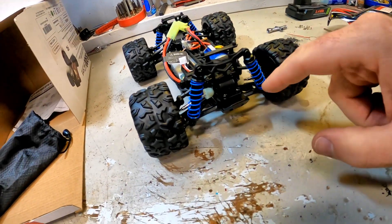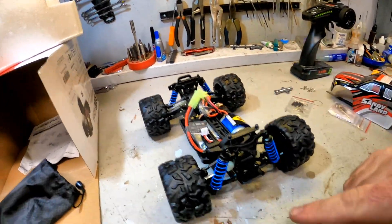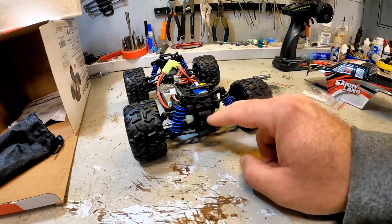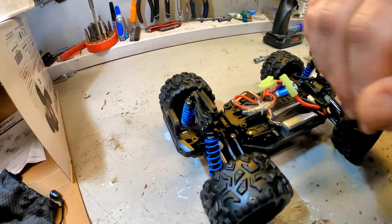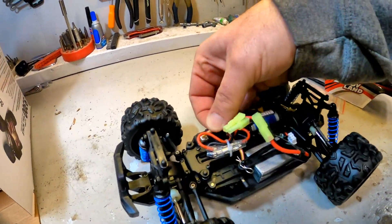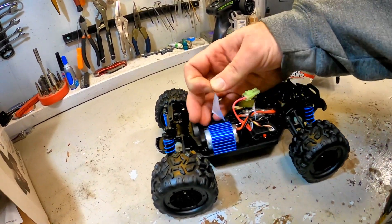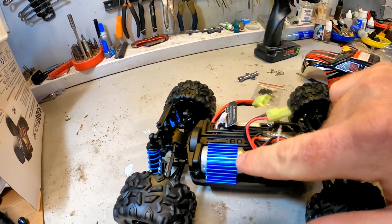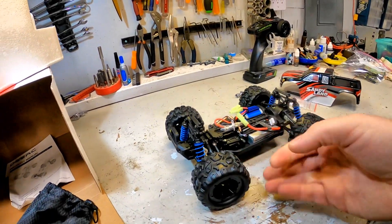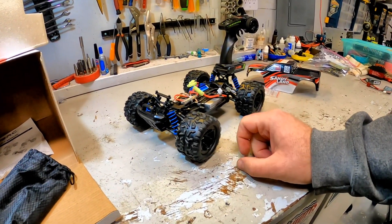We are seeing metal drive shafts both front and rear, which is nice, along with a metal drive shaft in the center. The diff out-drive cups are plastic, and my understanding is the diff gears themselves inside both front and rear housings are also plastic. There's a small-scale five-wire servo along with a brushed motor. It does come with a heat sink, which is nice — that's going to help that brushed motor live just a little bit longer. Fairly basic for 1/18th scale, but kind of what you'd expect for this price point.